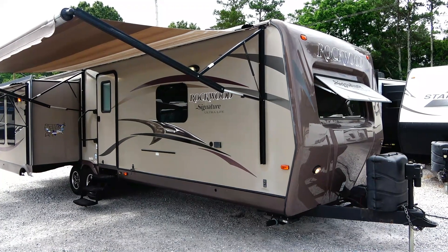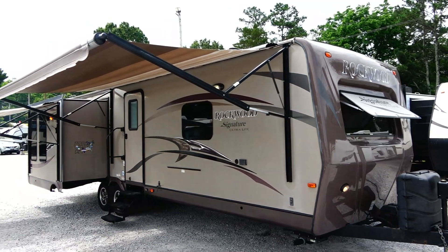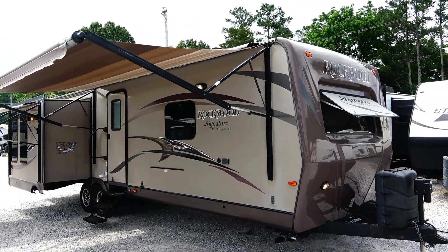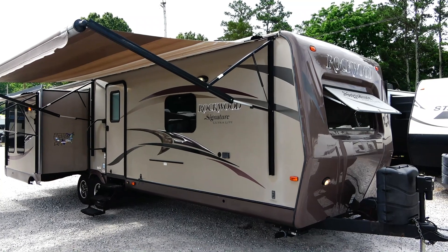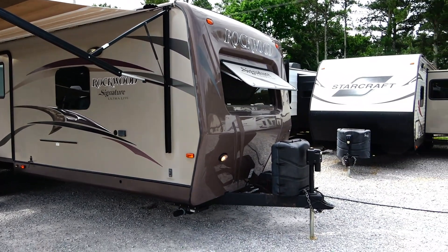Guys, can you believe this camper only weighs 7,400 pounds dry weight? Wow. It is a 34 foot 9 inch long travel trailer with three slides — trade in, great shape.